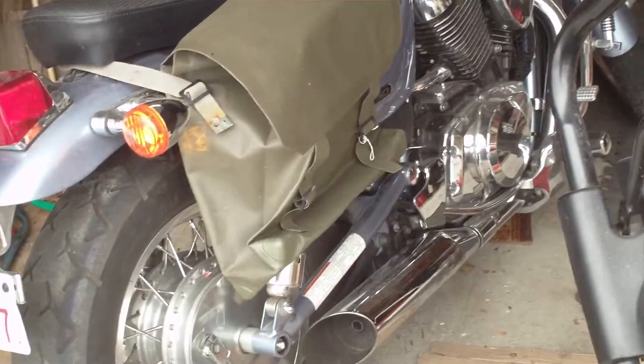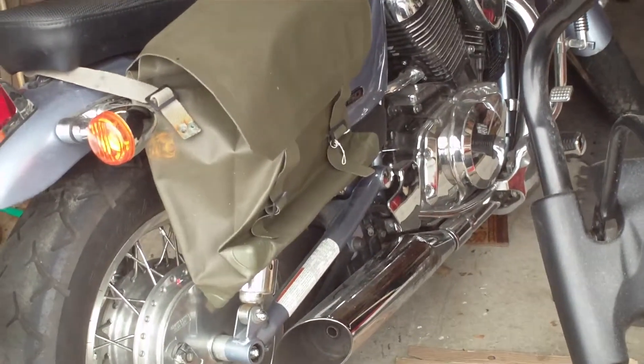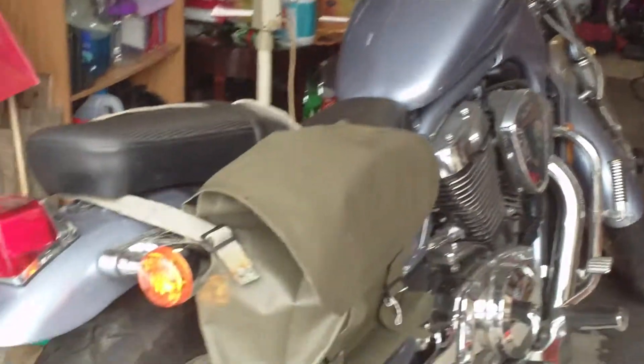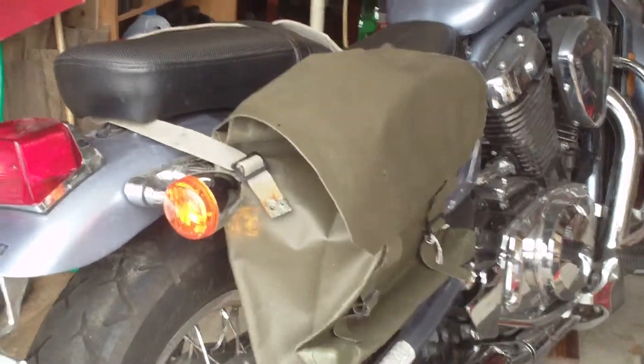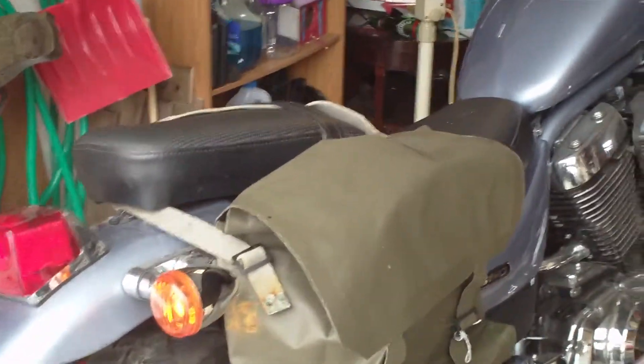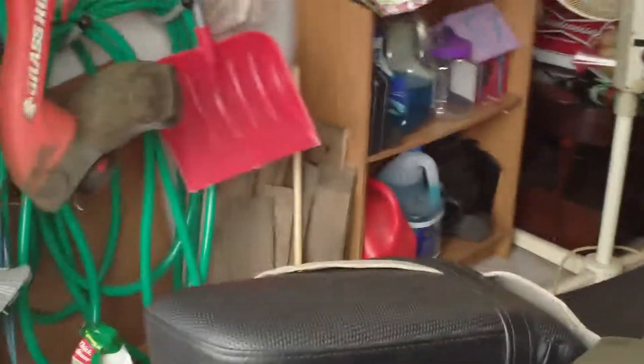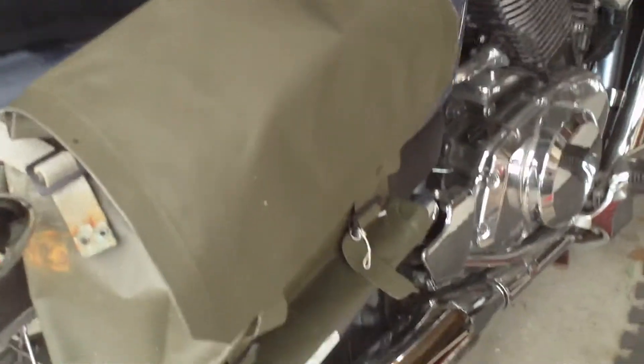Hi YouTube. Thought I'd put a video on to show you my cheapskate saddlebag. This is my 2006 Suzuki VS 800, and I bought it a few years ago. I don't have any saddlebags and frankly I'm too cheap to buy new ones — they cost real money.